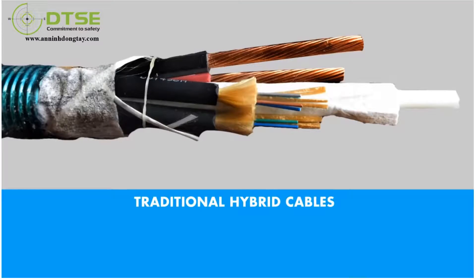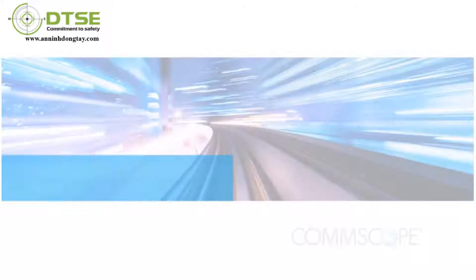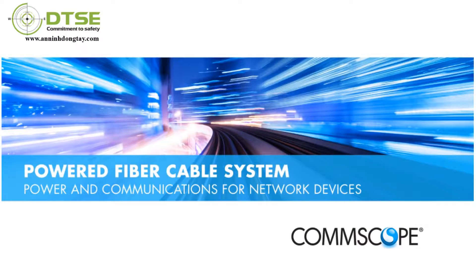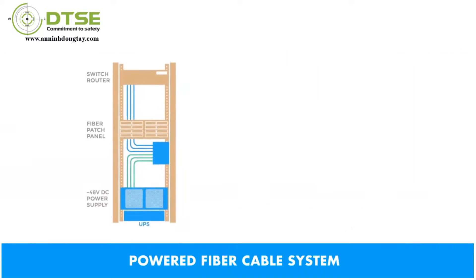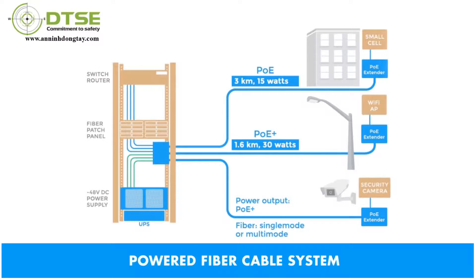Hybrid optical cables have helped solve these challenges, but until now the hybrid designs were costly because of the complexity of the cable construction. In response, CommScope developed the Powered Fiber Cable System, an innovative solution that allows fast, flexible, and precise installation of network access devices.